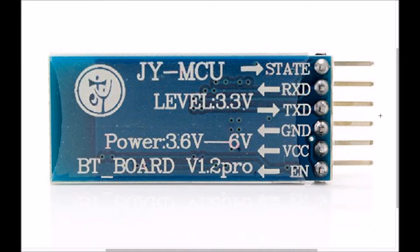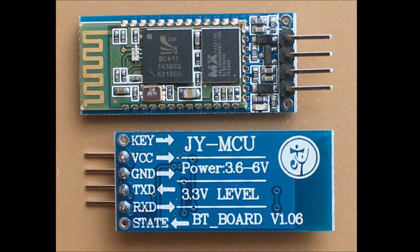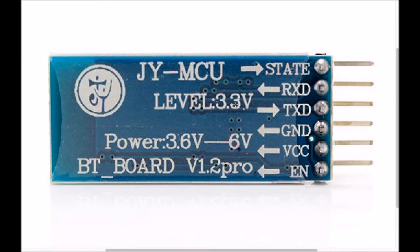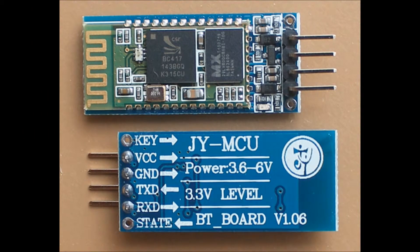No need to connect anything to those side pins. Only the 4 central pins are useful for us: this is VCC, this is GND, this is TX and RX. The Bluetooth module works at 3.3V, but if you have a module with these connectors, you need to give a 5V power supply to it.